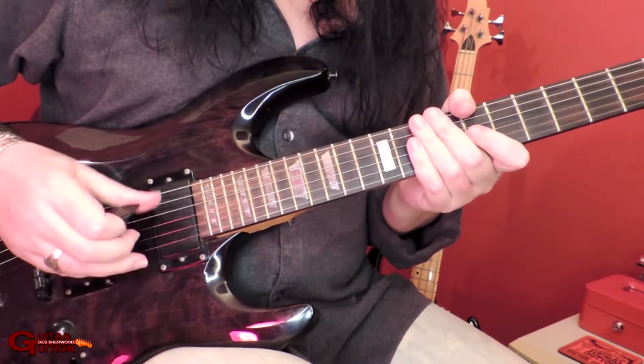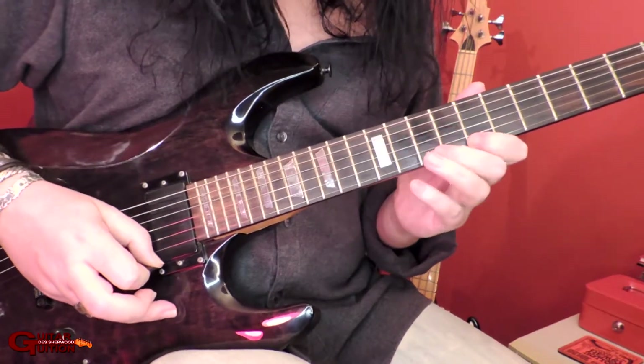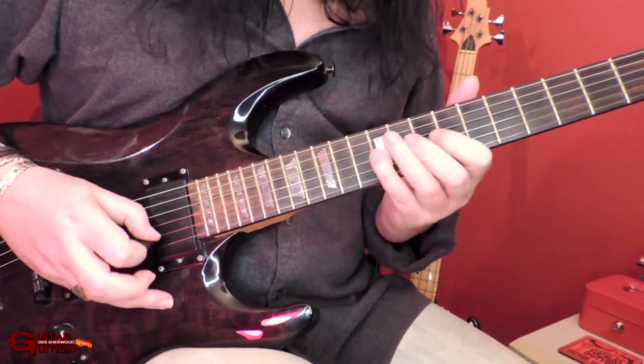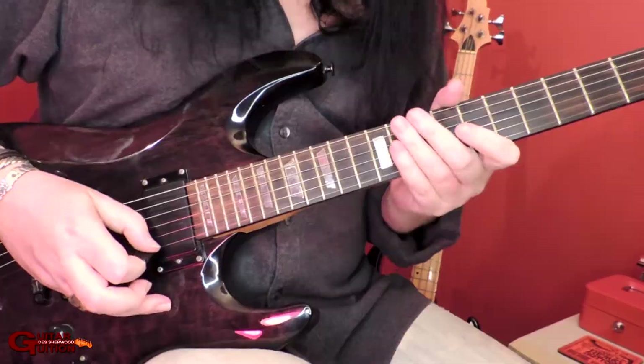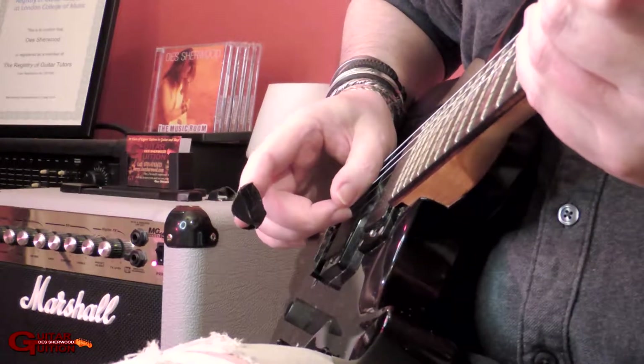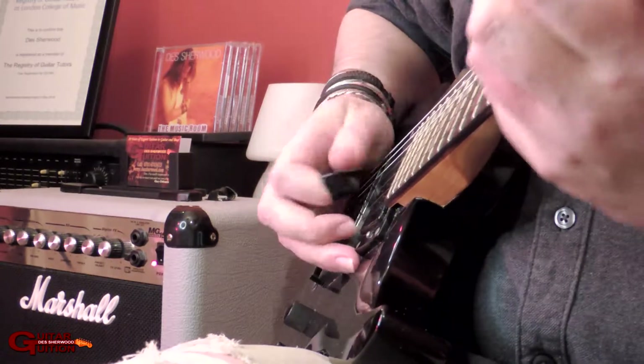Because if you have your thumb totally flat on the strings it sounds like this. Not pleasant, not very musical. So thumb on the strings, and the end of your thumb up a little bit to let that string ring out.